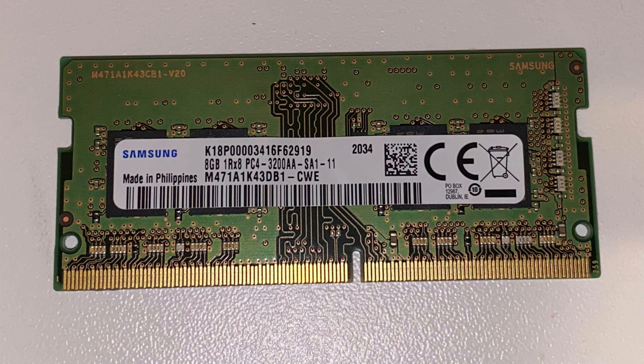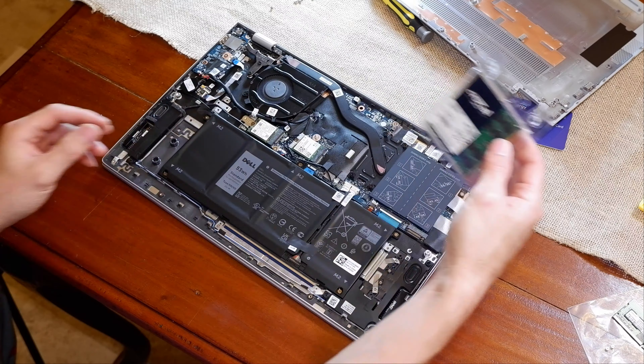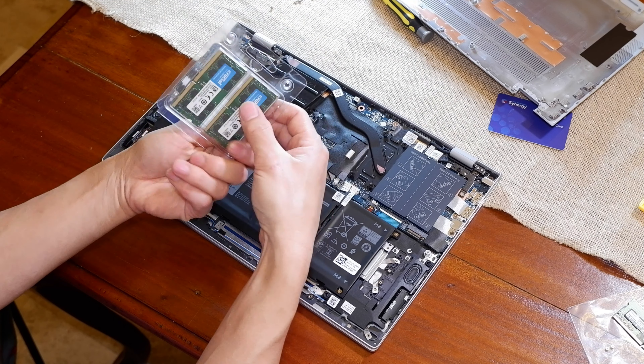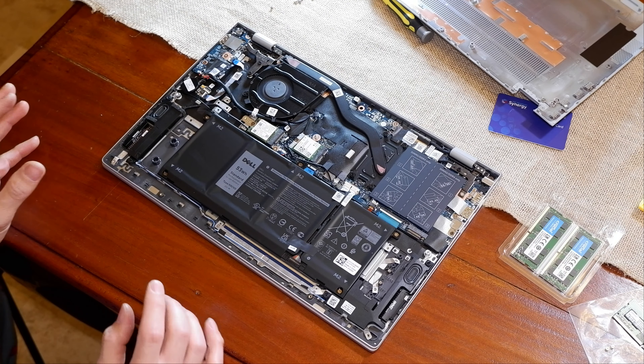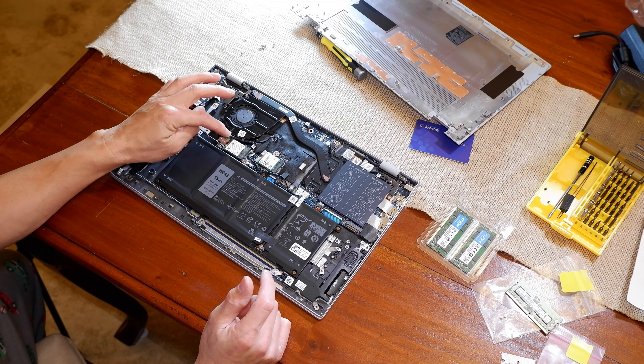I wanted dual channel with the exact same RAM on both sides, so I'm going to take out the OEM Samsung 8GB 3200 stick and replace it with two Crucial sticks at the same 3200 speed. While we're in here, here's the Hynix SSD — the 256GB that this computer comes with. This is the number one slot and this is the number two slot right here.